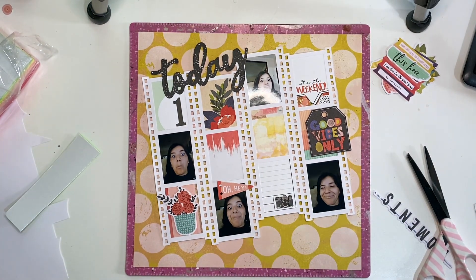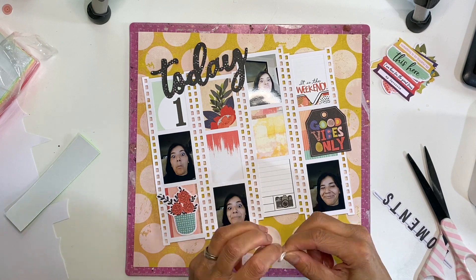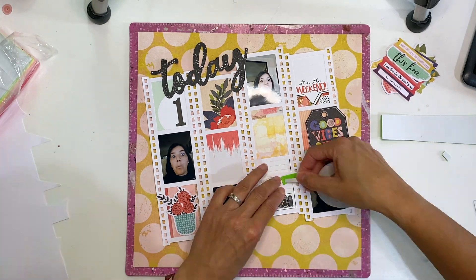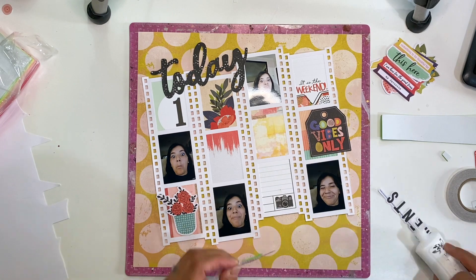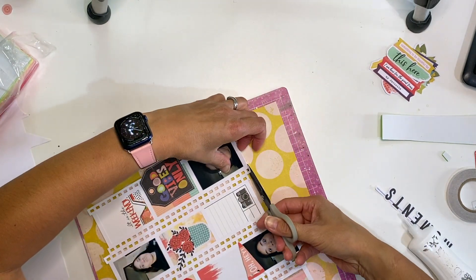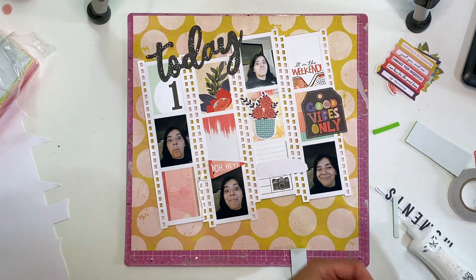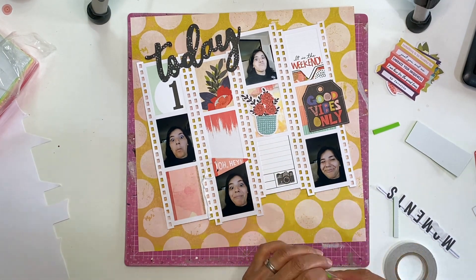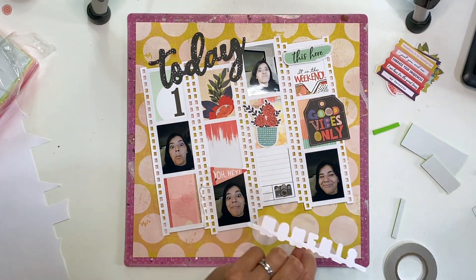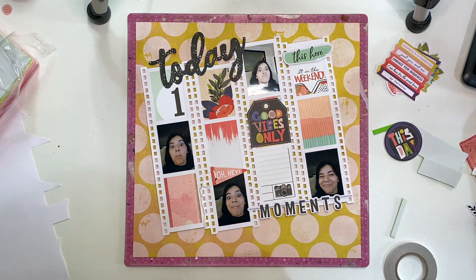This 'Today' cut file or die cut was perfect - it's big and will be part of my title. I've selected a few pieces of ephemera off-camera that I think will work really well. I'm adding some thread to this little banner piece just for some interest and texture. You can see there's a really pink theme going through, and I'm just having fun now embellishing each of the film strips. I even add some stickers and things to the photos just for interest as well.